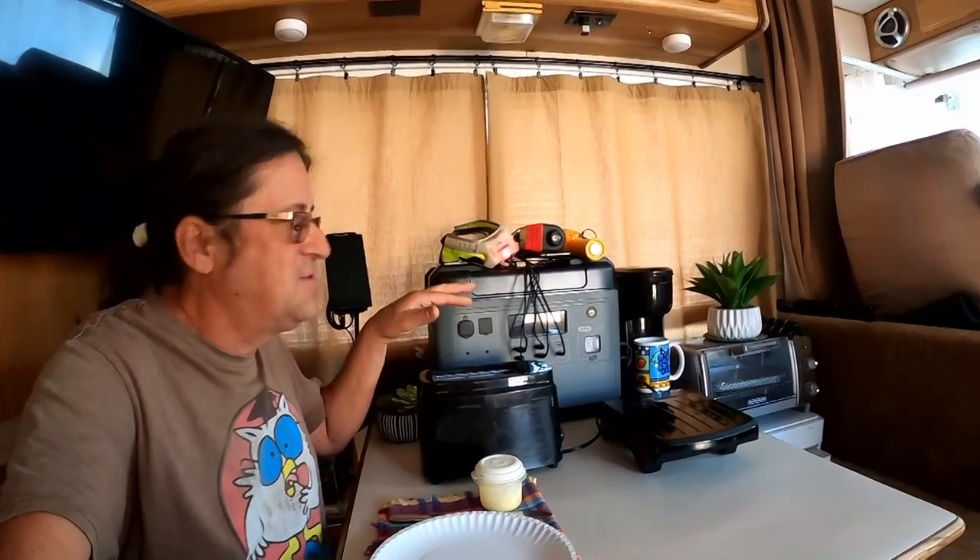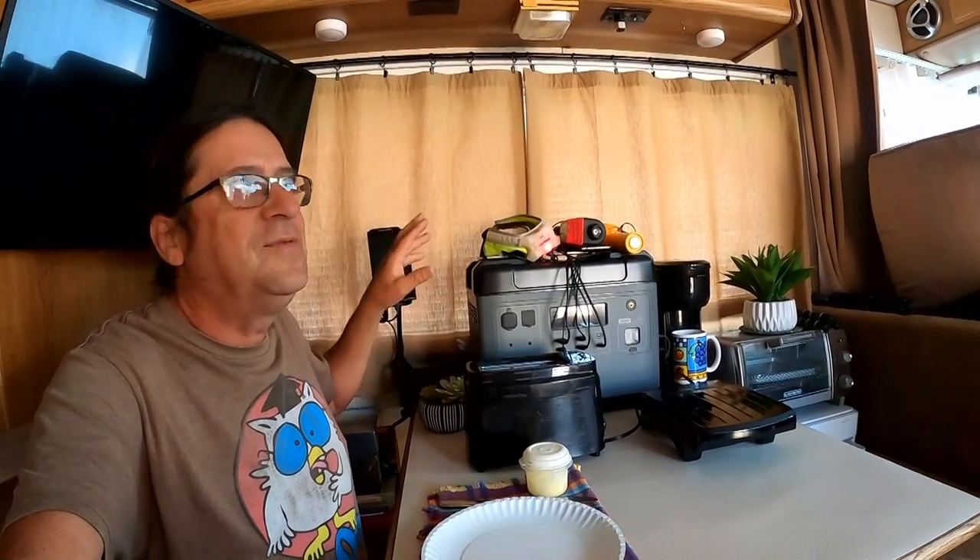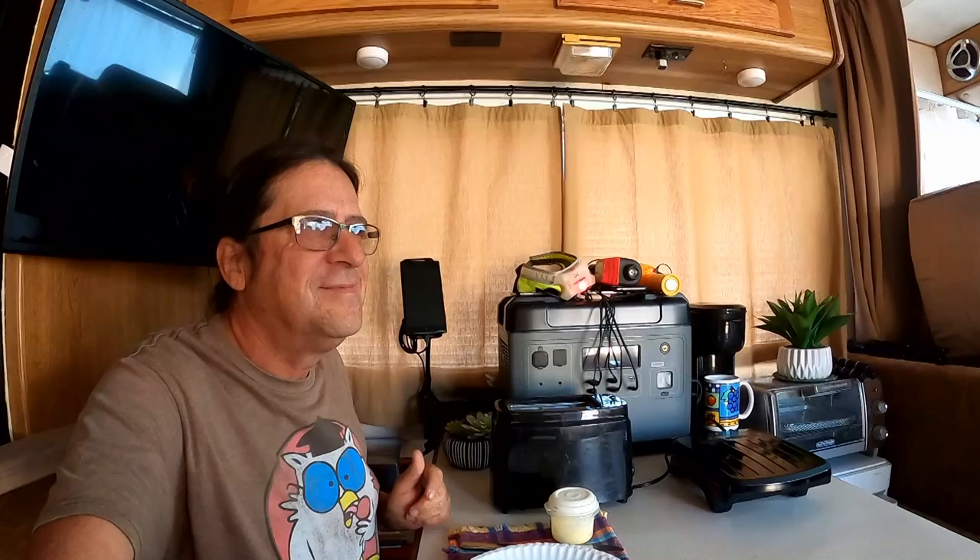I made the mistake this morning of watching two review videos on this unit. What I usually find is they're really high-tech guys with oscilloscopes and analyzers and a bunch of stuff - there's some useful information in those videos, but a lot of it is not what I want to see. These are my testers - plugging in different devices. This tells me more useful information than all that high-tech stuff.